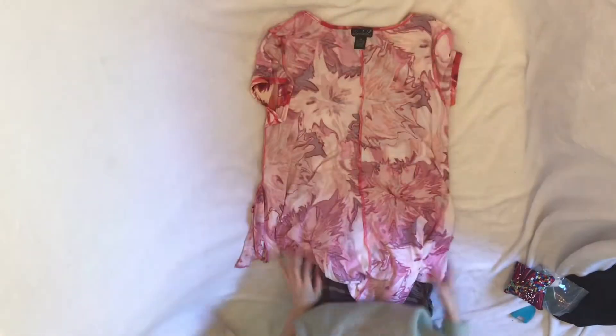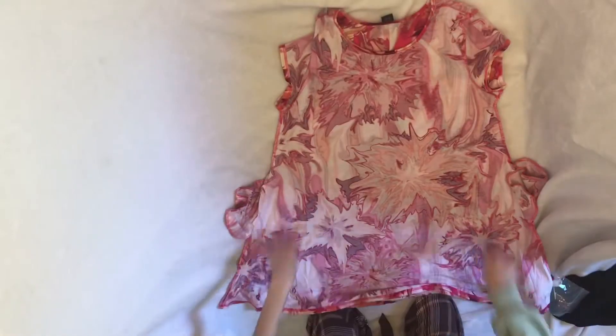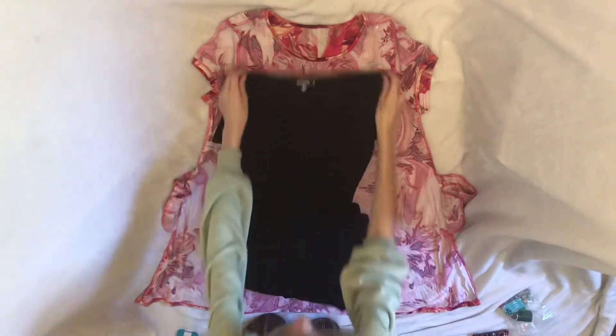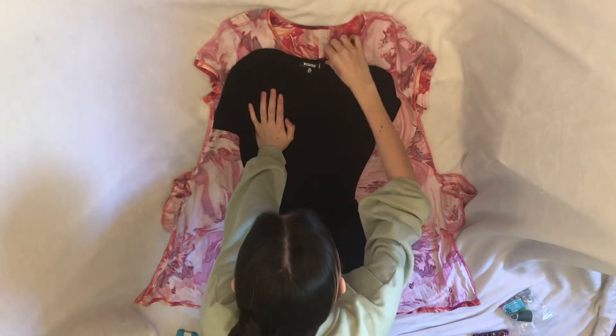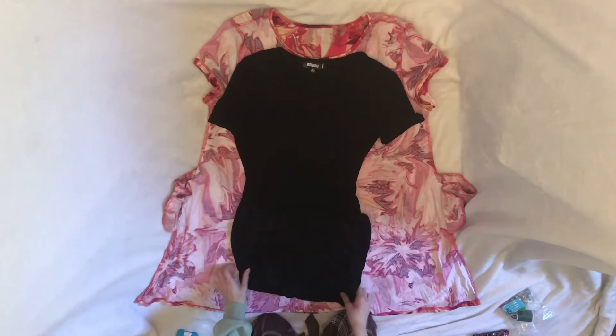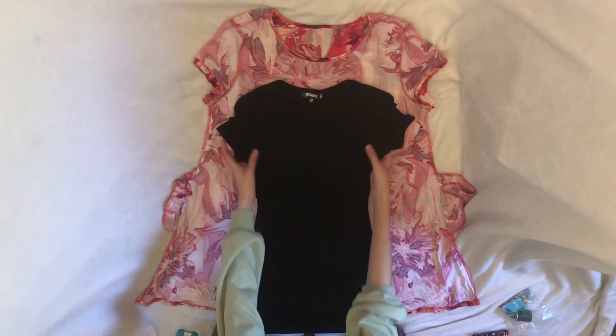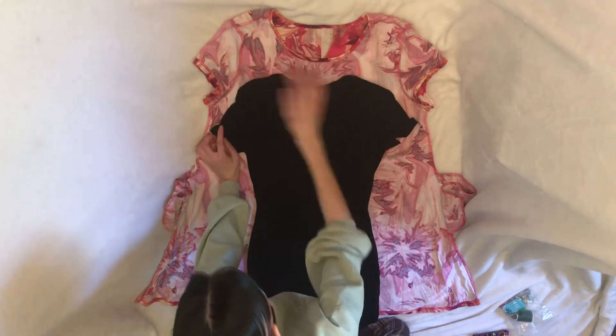The very first thing I'm doing is flipping the dress inside out so the right sides can be touching each other. Then I lay the dress down as flat as possible, trying to get out any wrinkles. I grabbed a dress from my closet that fits my body well, laid it flat on top of the other dress, and positioned it to use as a tracing guide.